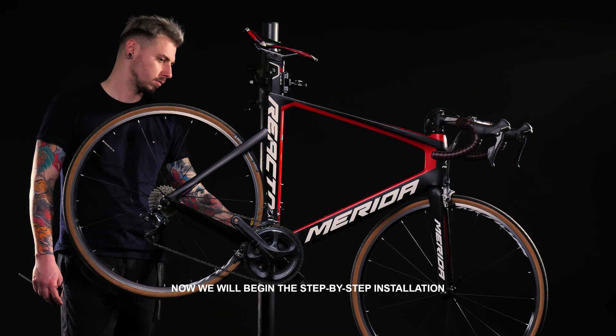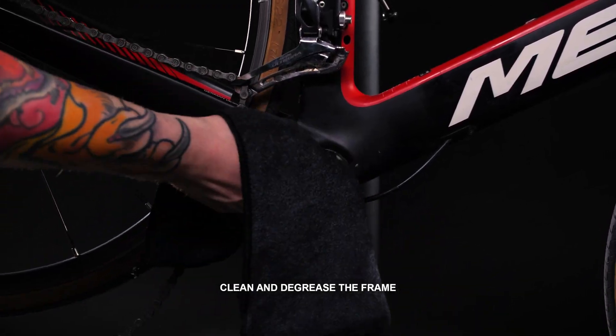Now we will begin the step-by-step installation. Step 1: Clean and degrease the frame.